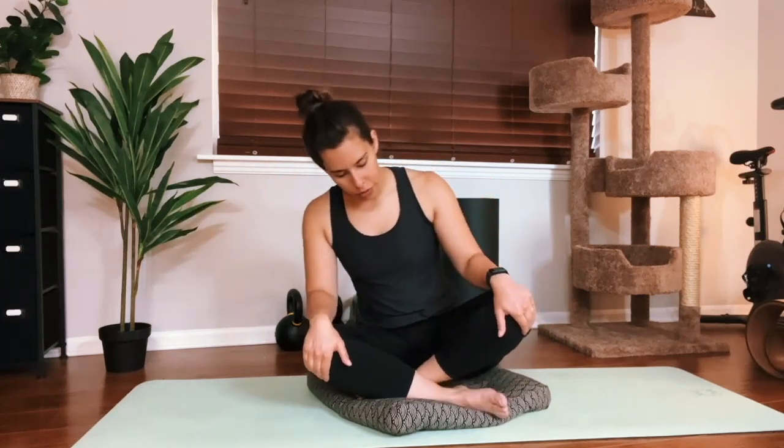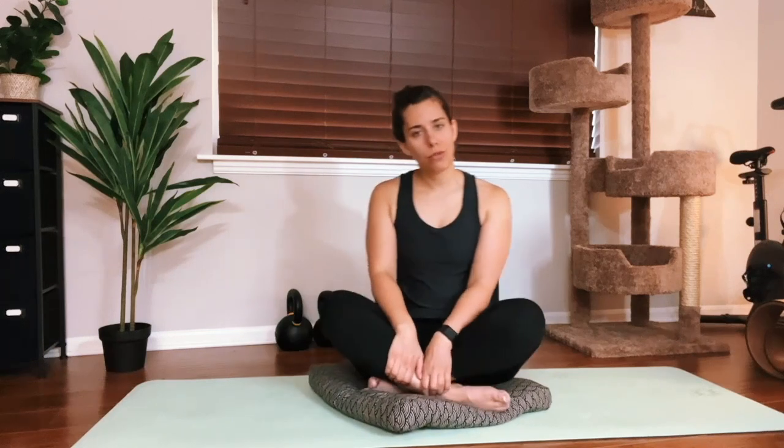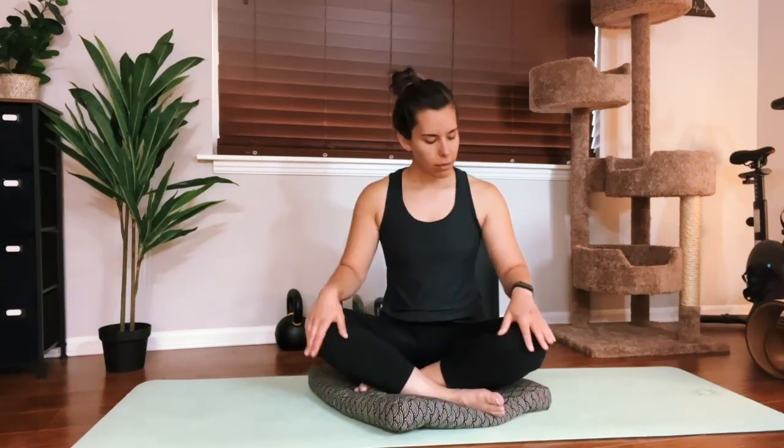We're going to talk about posture really quickly. We have more in-depth videos if you want to linger on any of these pieces. But strong posture is something we also set up with our stretches. Sometimes our stretches are very chill and relaxed, and I'll let you know when we're in one of those. But for the most part, we want really good alignment because it's not just our muscles we're working with — it's also our joints. We use the language that we're going to stack our joints, so we can get the most out of this movement and not injure ourselves.